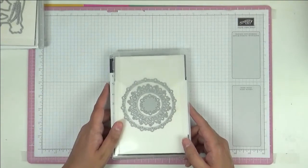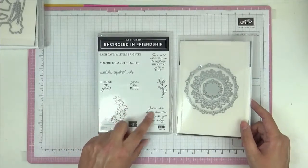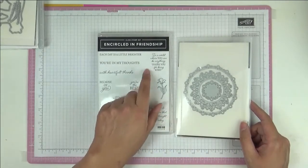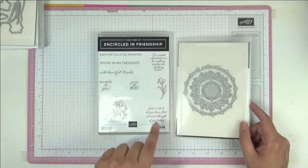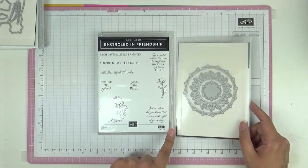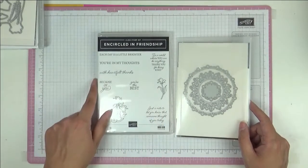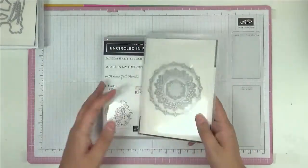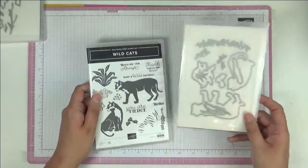As you know, I love Christmas because my birthday is exactly three weeks before it. This one is called Encircled in Friendship — the stamp set and dies are glorious. The sentiments like 'in a world where you can be anything, thank you for being kind' and 'just to let you know that someone thought of you today' are so sweet. The gorgeous dies make for really lovely cards.